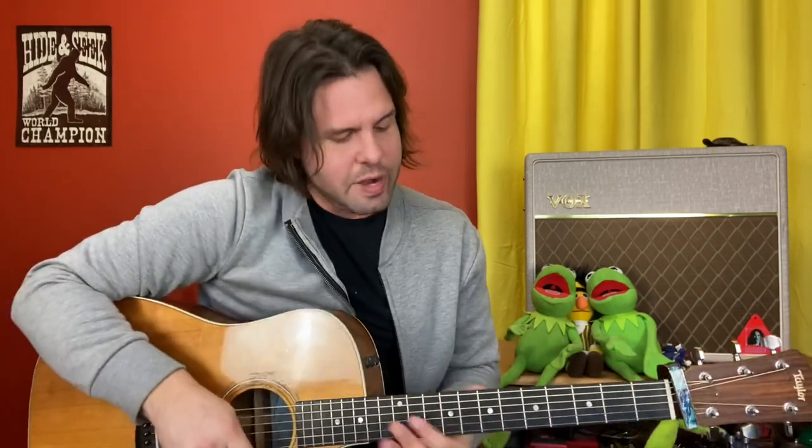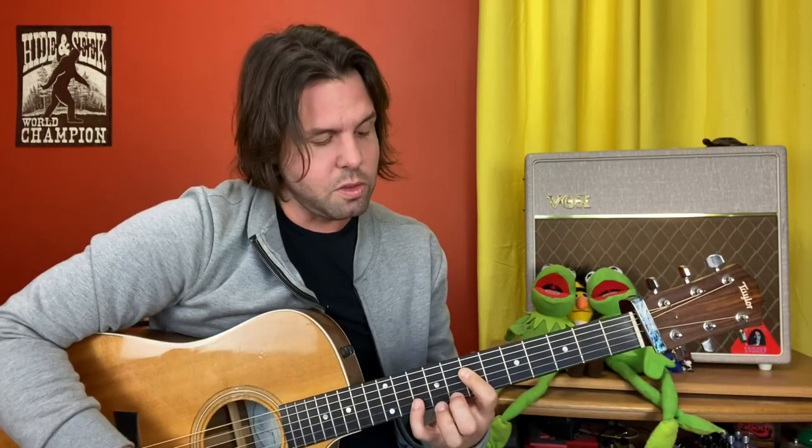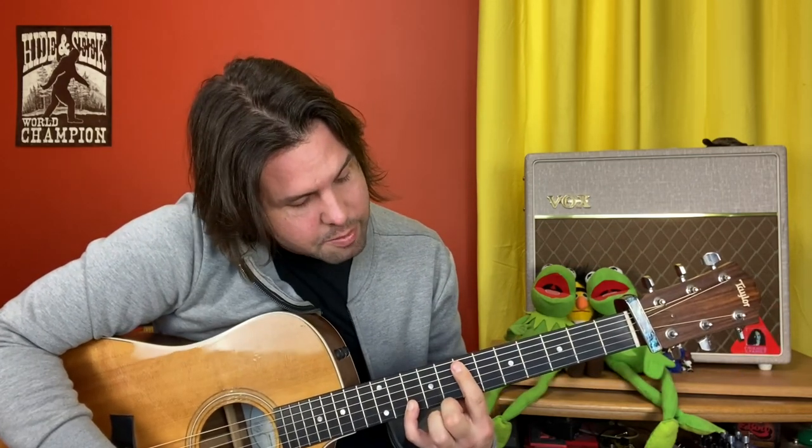Then grab the D and G strings at the seventh fret. The D string is going to hammer up to 9 twice before falling back down to 7, 7. Then your pinky finger grabs the B string all the way up on the 10th fret, and your pointer finger bars all the way from A to G. Give that a strum, one more strum, and hammer that A string up to 9 with your ring finger.